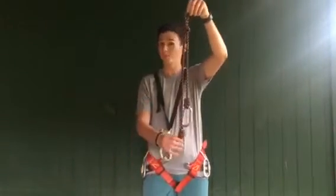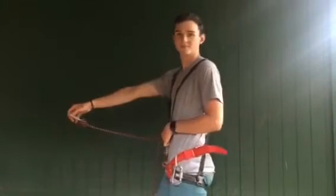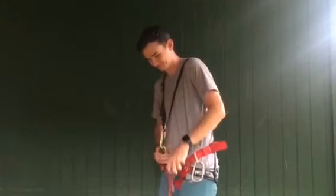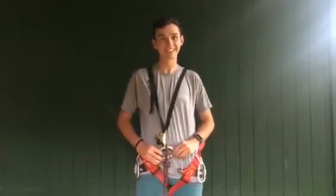Now, find a cow's tail that fits you. To measure the cow's tail, take the carabiner at the end of the long rope and hold it out from your body as shown, making sure that it forms a straight line parallel to the ground. If there is slack, it's too long. Now, place the cow's tail onto the D-ring.